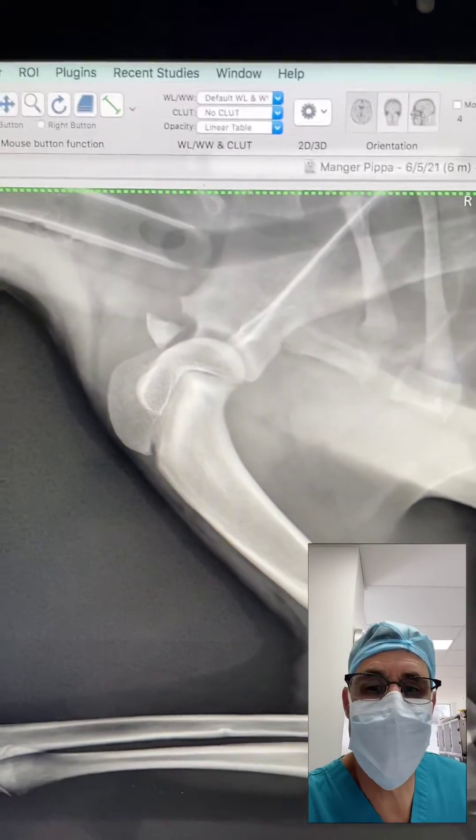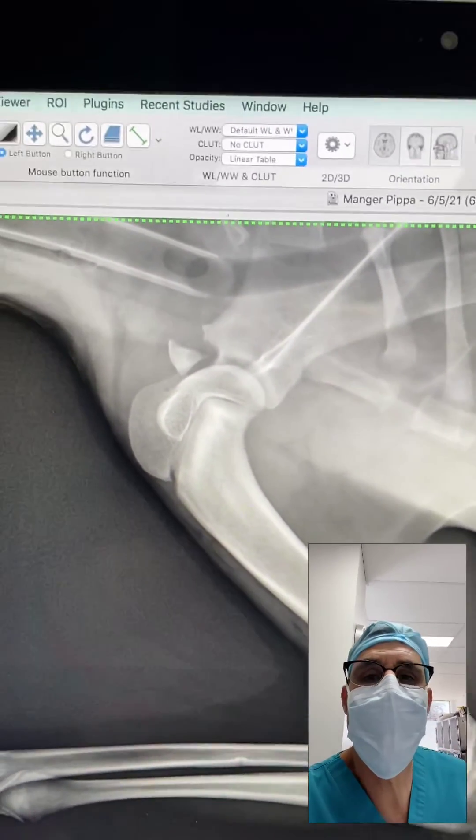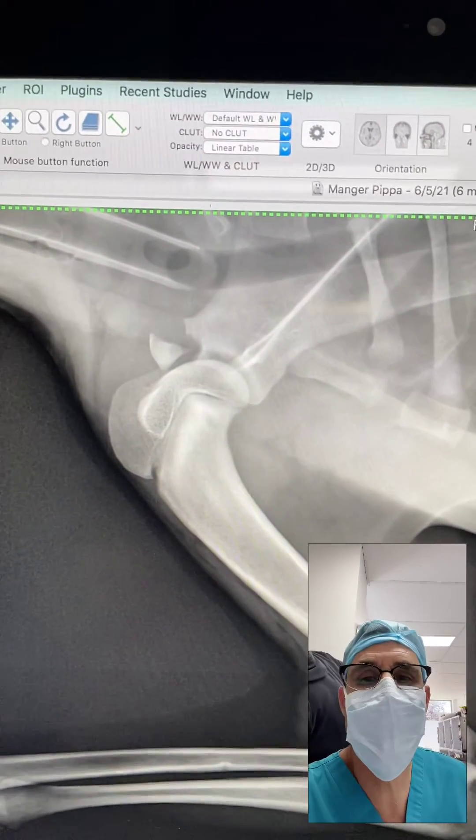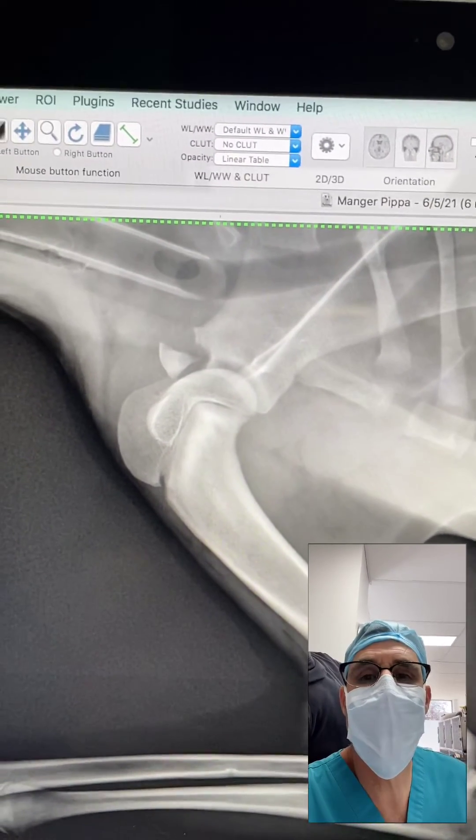Hi guys, this is Charles, one of the surgeons at Southpaws. This is a dog I'm about to take to surgery. It has a supraglenoid tubercle fracture after being hit by a car.